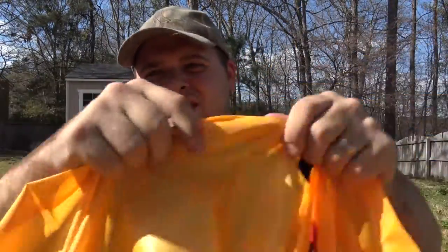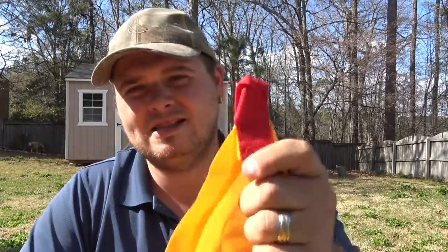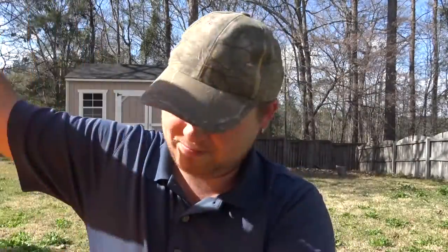It does have anchor points located all around the poncho — at all the corners and centers — so you can put this thing in pretty much any configuration you want, which I think is really cool for a tarp poncho because most don't come with all that. Let me go ahead and put this on, and I'm also going to put it on with the pack since it's designed to fit over a backpack while you're wearing it. It's a fairly windy day, which may demonstrate what I mean about the poncho blowing around.